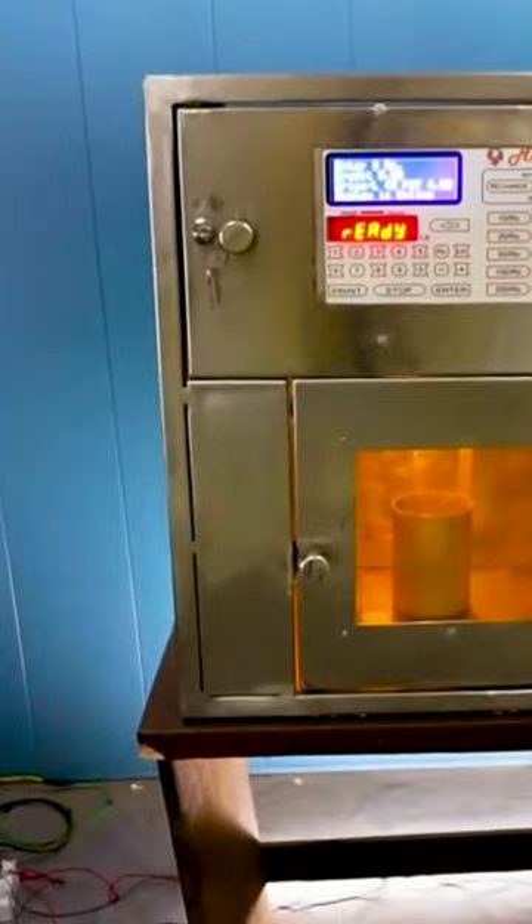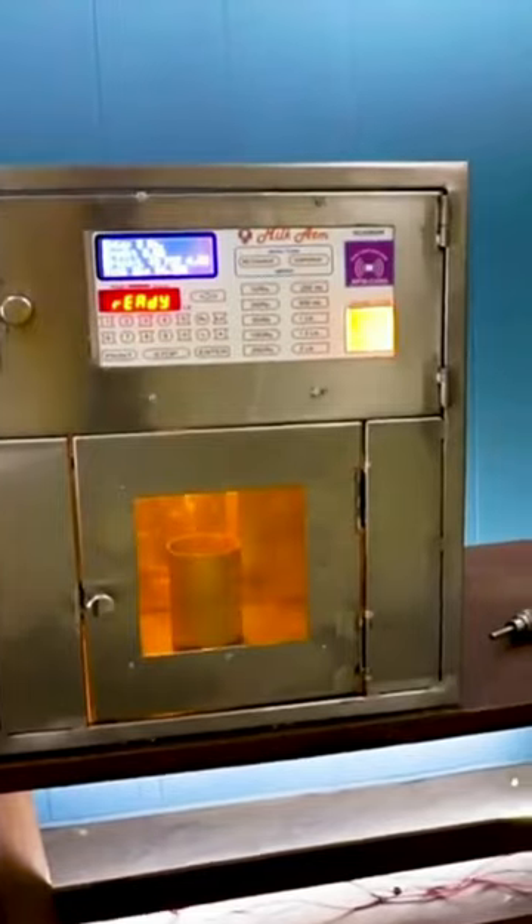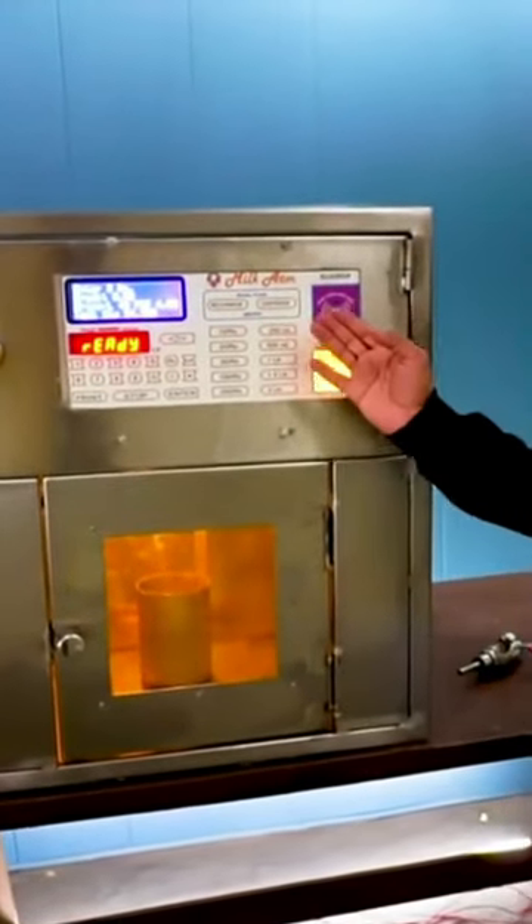It has a milk vending controller with the latest and advanced features like Wi-Fi and QR.